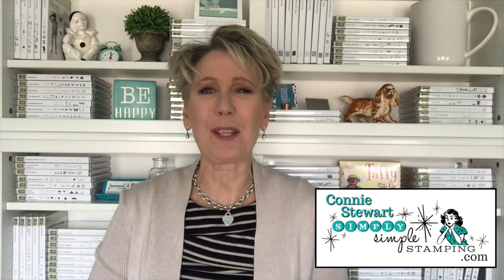Hey everybody, it's Connie with SimplySimppleStamping.com. I'm so glad you could stop by today. We had a great time on Facebook Live the other day where I shared nine projects I was able to create with just one sheet of the Cake Soiree designer series paper. On today's video, I'm going to share with you how to create this wonderful little tea treat holder — it's got a little surprise inside too. So let's get started.